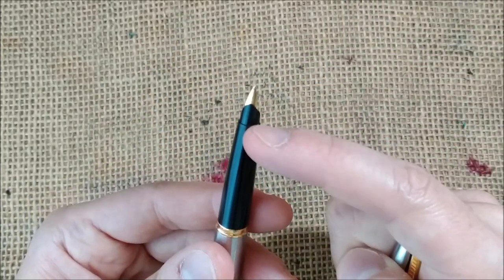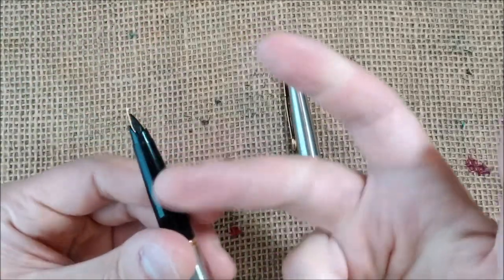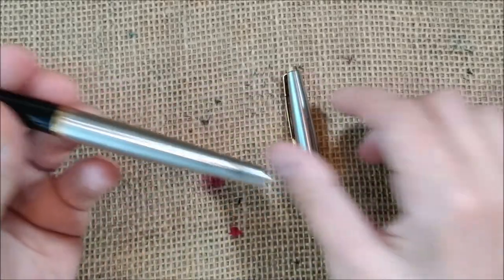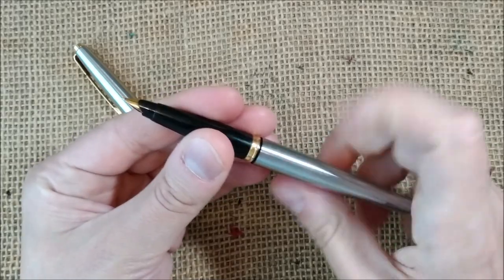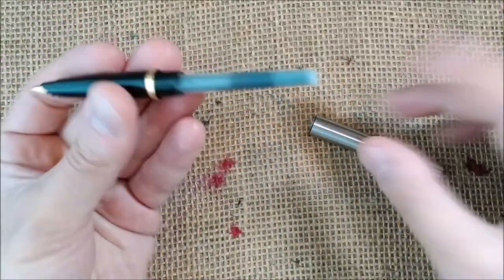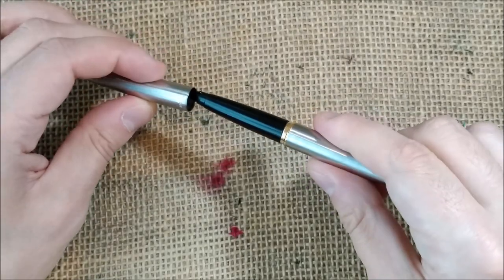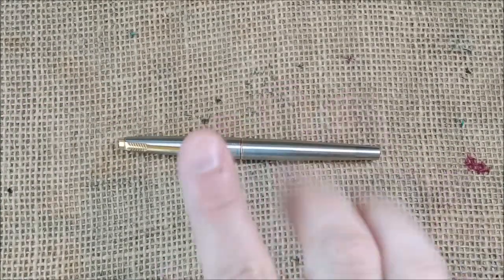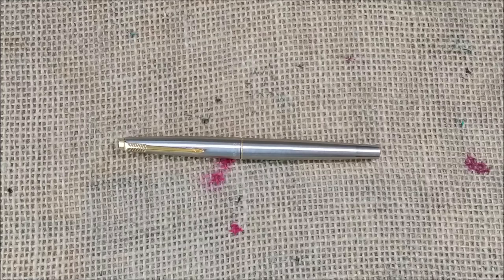It has a nib with an interesting feature: it can be removed and replaced for another nib unit very simply — you just unscrew the little part. The pen takes a cartridge or converter and uses Parker proprietary cartridges, which have been the same since they were introduced. So you can have a pen from the 1960s and put in a cartridge from the 2020s.